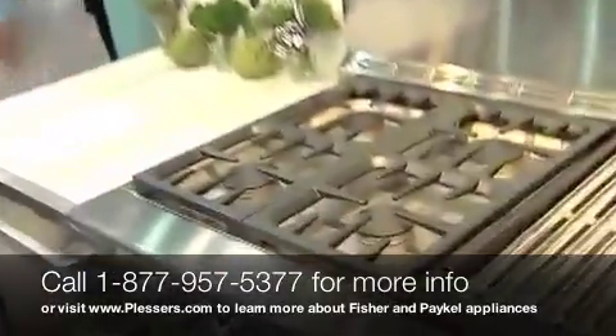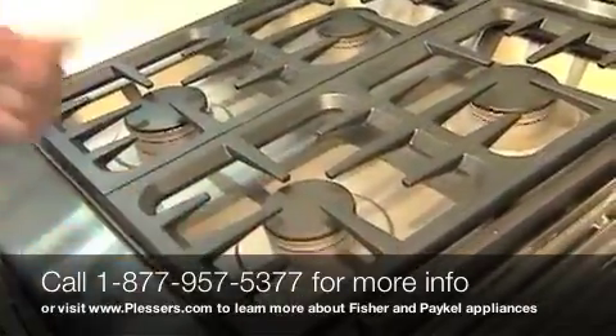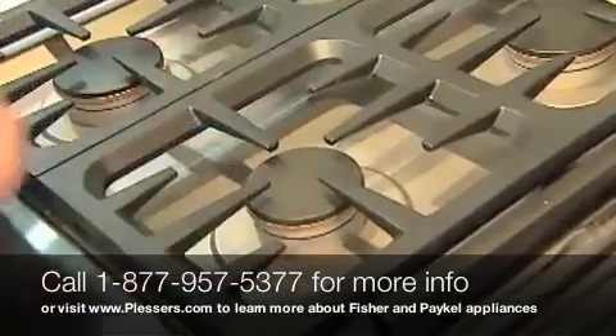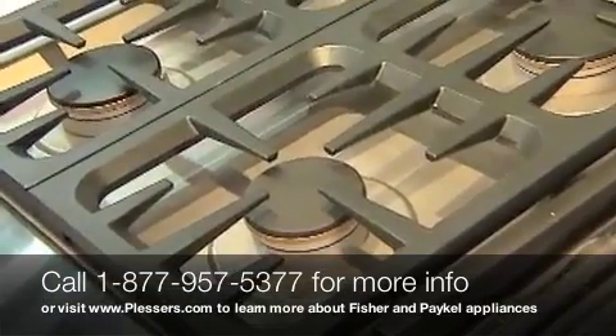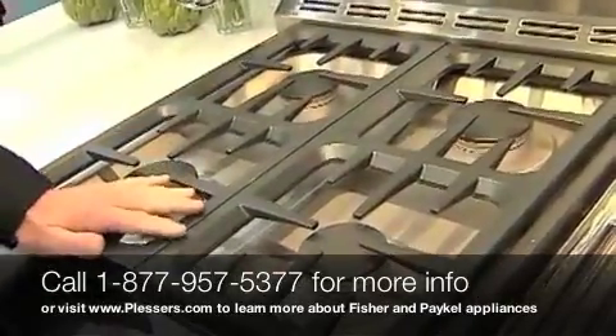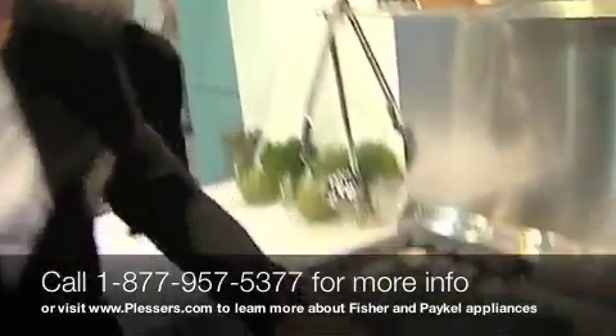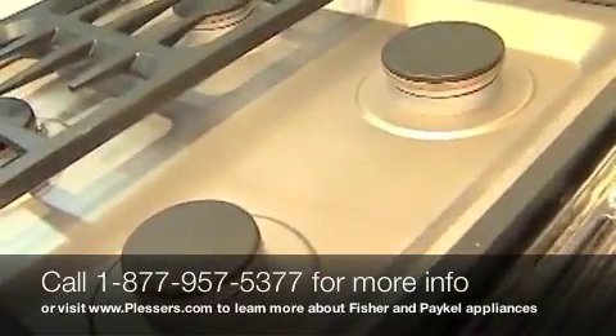What we want to talk about first is the dual flow burner — an industry first and a patent by DCS. Each one of these burners is a 17,500 BTU burner. This burner has two gas lines that infuse into the burner cap: one for high heat and one for low heat. All burners are sealed, so cleanup is easy — just a wipe of the surface.